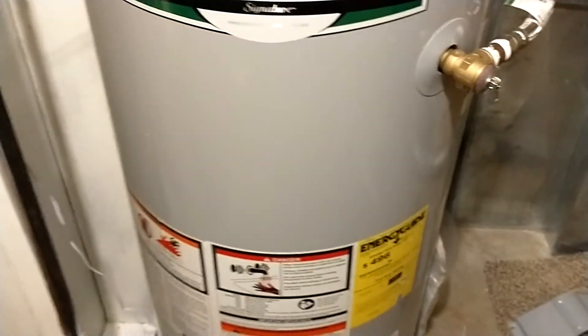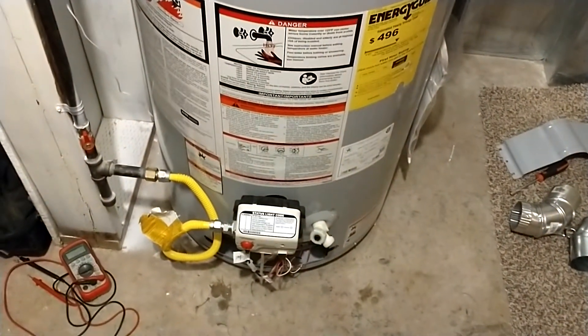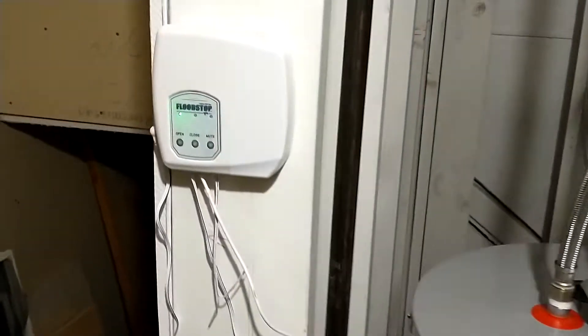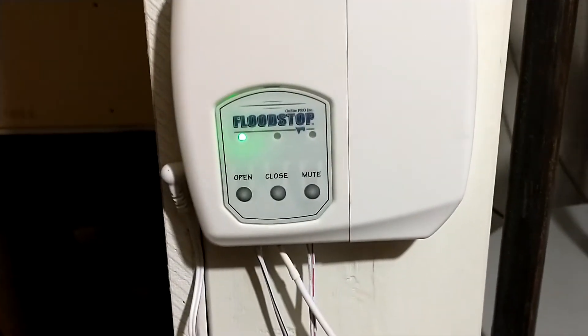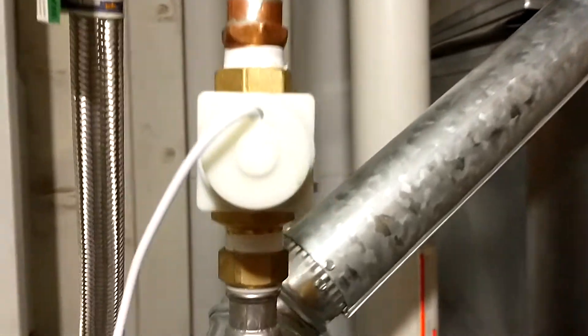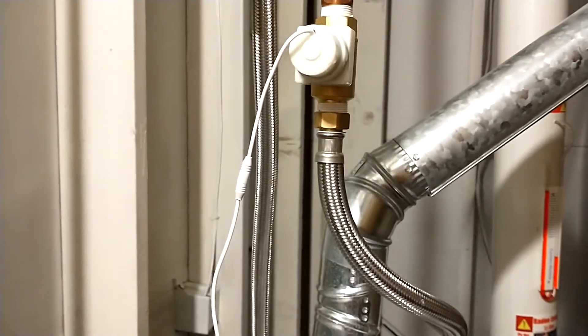We also put in this Flood Stop system. It wires into the water inlet, and if it senses any moisture on this little pad down here, it completely shuts that valve off, beeps, and makes a bunch of noise — so my downstairs won't get flooded.